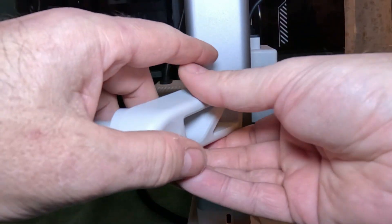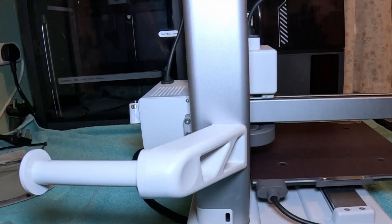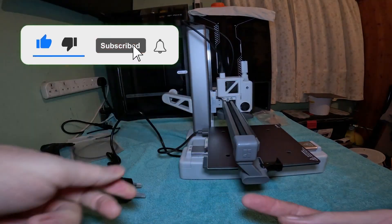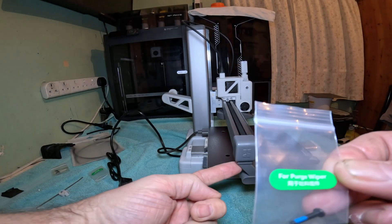The spool holder then just slides over the top like that. And your purge wiper clips on like that, and then you just put this screw up underneath.